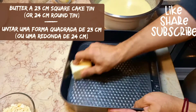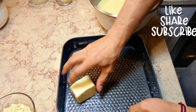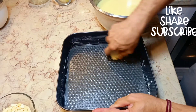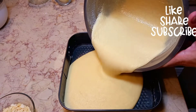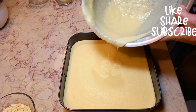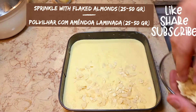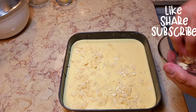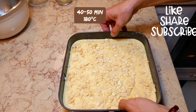Butter a tin. Sprinkle with the almond flakes. Bake for 40 to 50 minutes till golden brown.